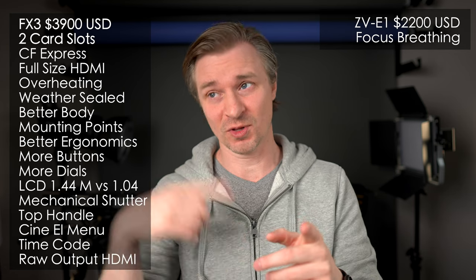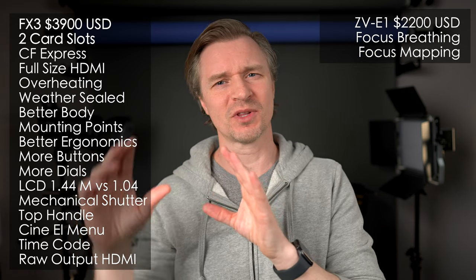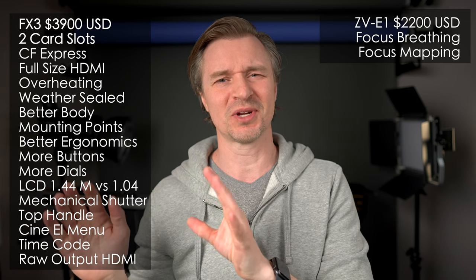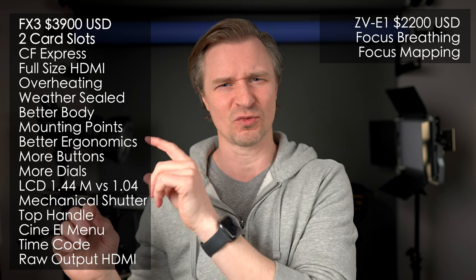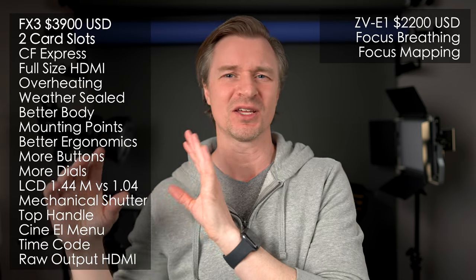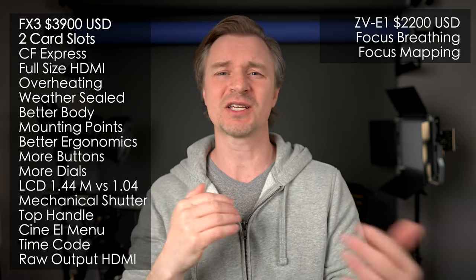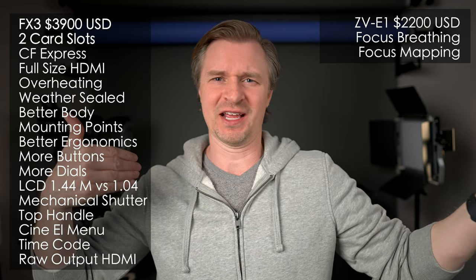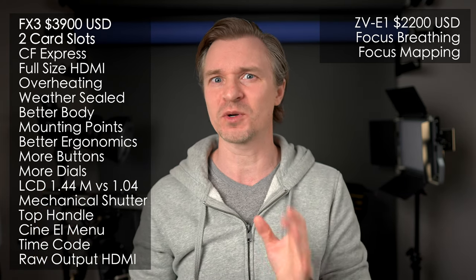Another feature I like in the a7 IV that is also in the ZV-E1 is focus mapping. When you're trying to manually focus, the only thing that looks like real life on the screen is what's in focus, and it uses red and blue to show the areas that are not in focus. That really helps nail manual focus, because with focus peaking it will say certain things are in focus when they're not really. For critical focus, I really like focus mapping.